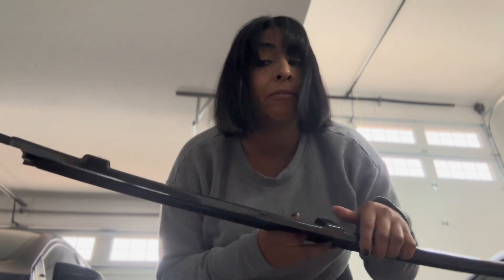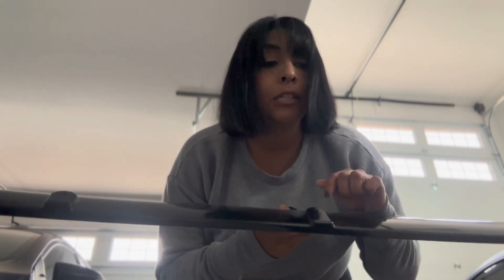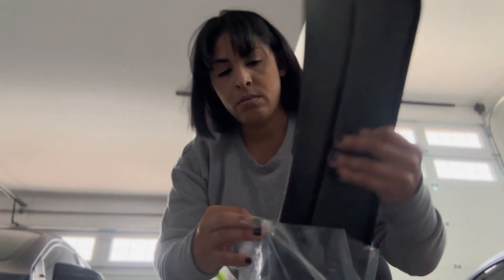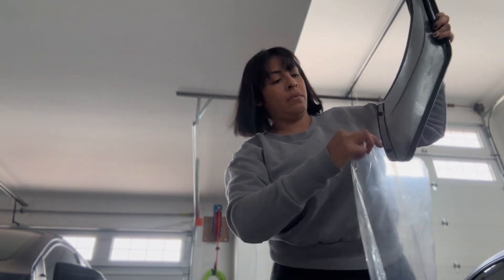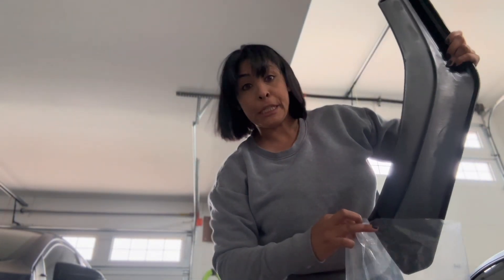It looks like from my measurements it fits, but the pointy area where my front is - I'm a little worried about this part. I've seen a lot of these videos but they're all on JDM type of vehicles. I have seen them on Chargers because they too also have a not-so-pointy front. But because mine's a little special, we shall see.